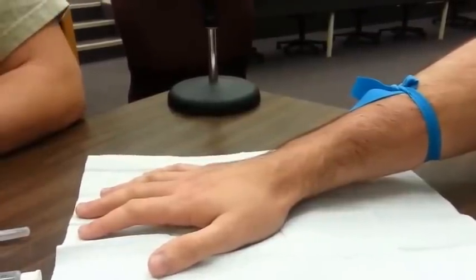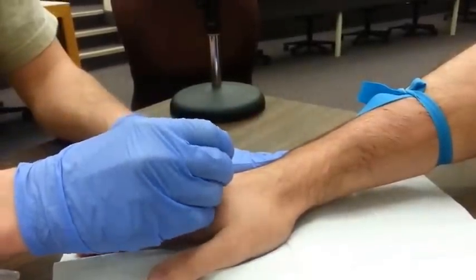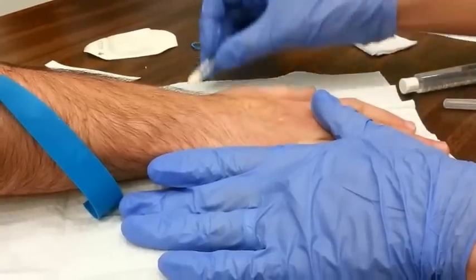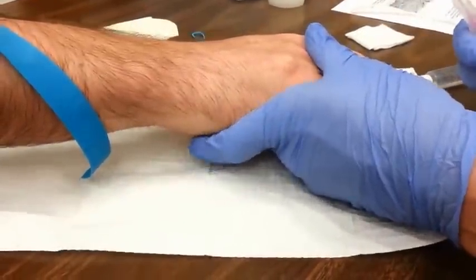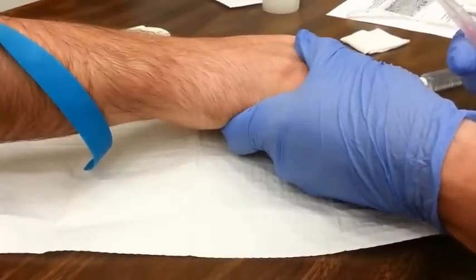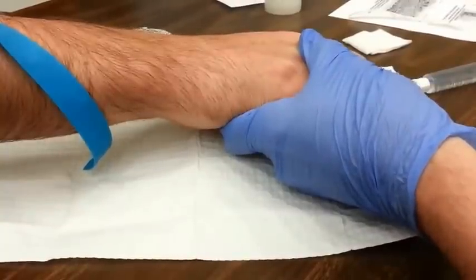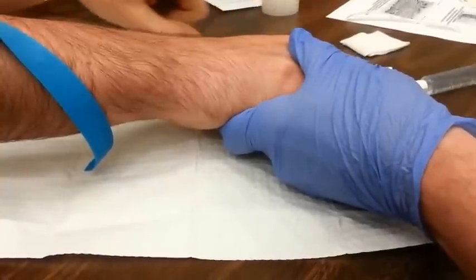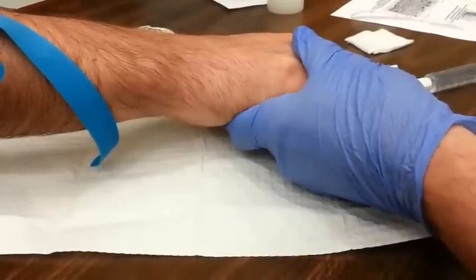You'll want to cleanse the skin over where you will introduce the needle to prevent any infection once you break the skin surface. Once you have found your vein, you'll most likely want to anchor it. Veins are mobile and tend to roll around, so anchoring a vein will help you when inserting the needle. To do this, grab with your non-dominant hand a few inches distal to the vein. With your thumb, apply some skin traction distal to the site, meaning you are dragging the skin away from the site of puncture. This reduces the number of rolled veins and will make you look like a seasoned IV start veteran.